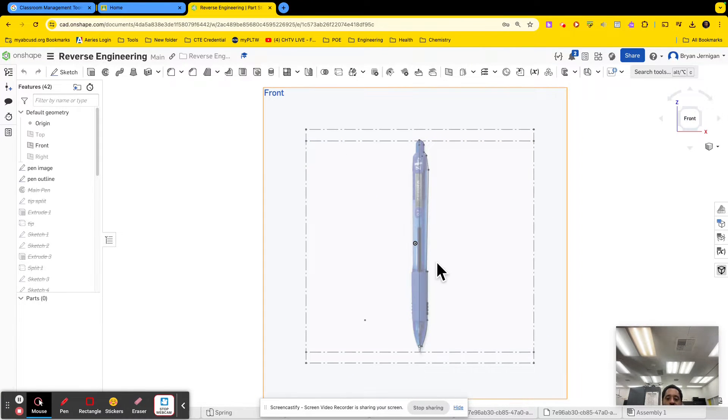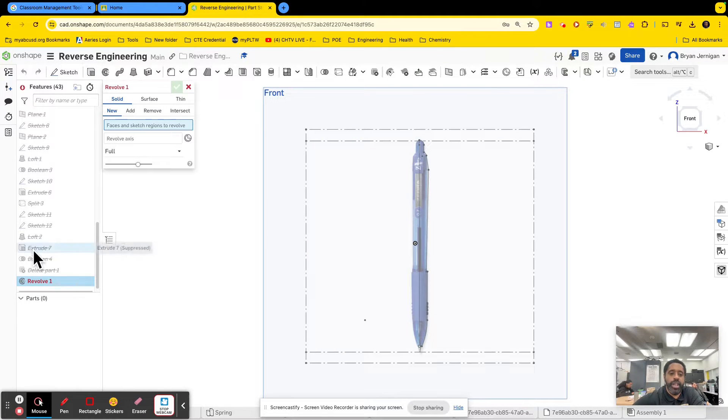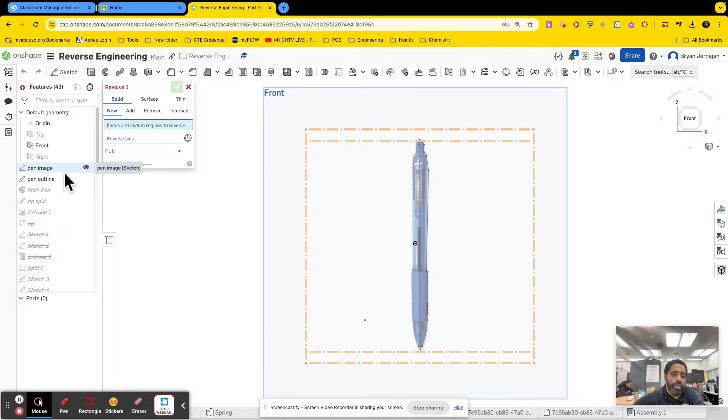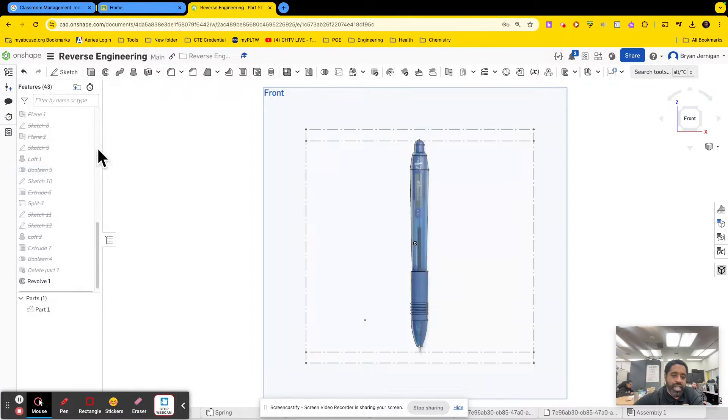So you have the outline of your sketch done, or at least half of the outline of your sketch done. What you need to do next is you need to do a revolve. You're going to revolve the pen outline sketch, and your revolve axis is going to be this axis here, and that'll give you a solid shape.